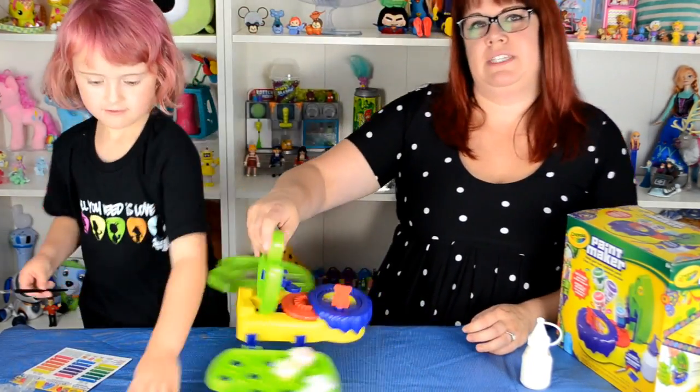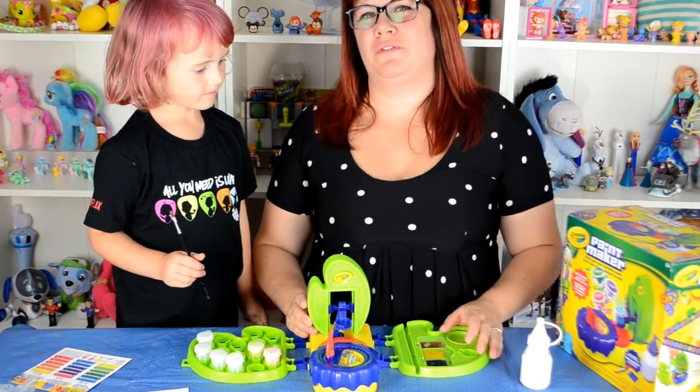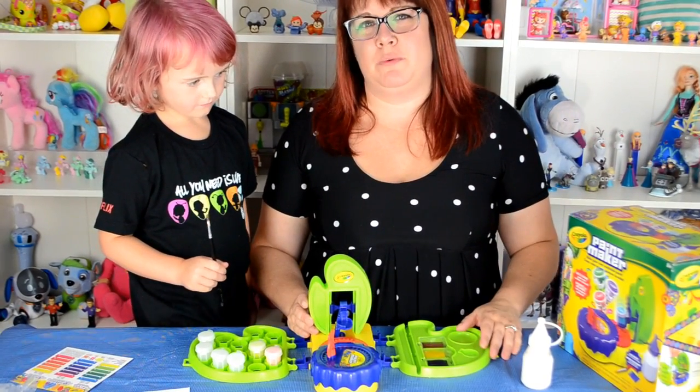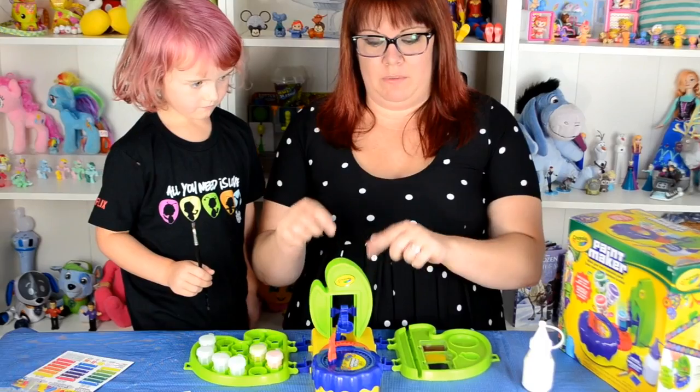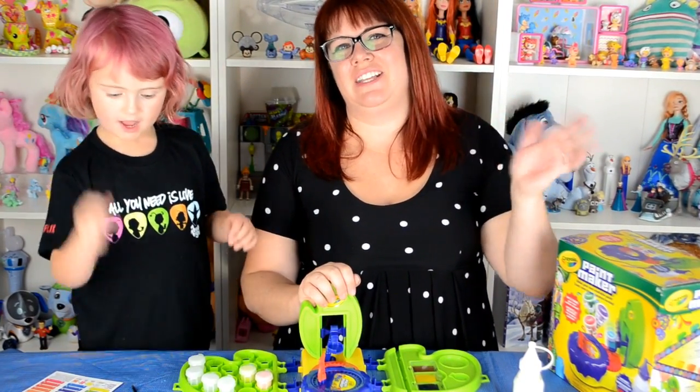All right, what do we say if they really like this video? What do they need to do? Give a thumbs up below. Don't forget to subscribe. And put a comment and tell us which color you wish we made, or if you played with this, how much you liked it or if you didn't like it. All right, thanks. Bye, guys!